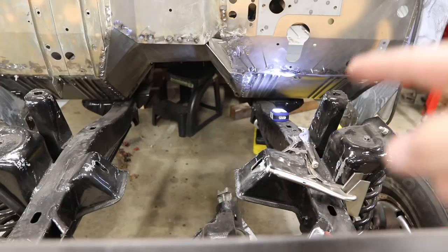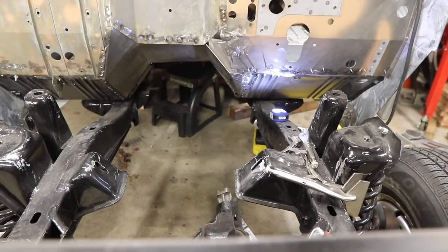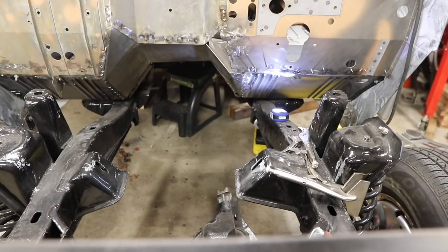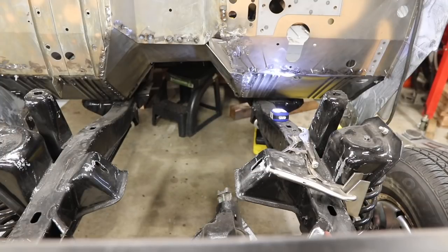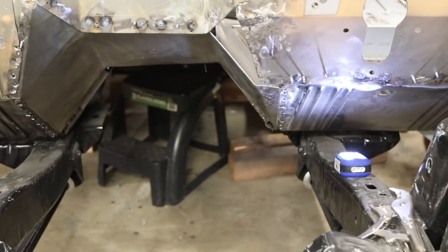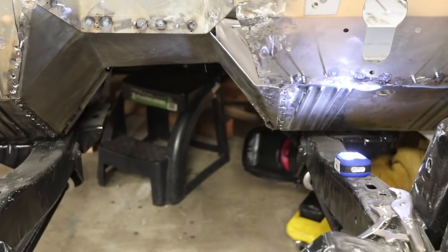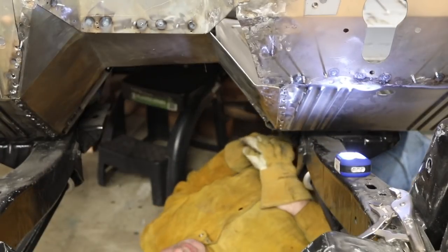A quick note about safety before I get down there — you see over here there's a pile, and that pile is all my metal shavings, but it also happens to include a bunch of pine needles and other things that are quite combustible. So before I start welding I'm going to sweep these out of the way, because if I start a fire it's going to be a slow reaction time to get to the fire extinguisher.